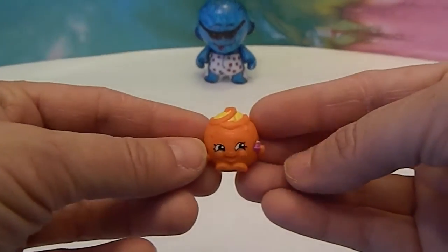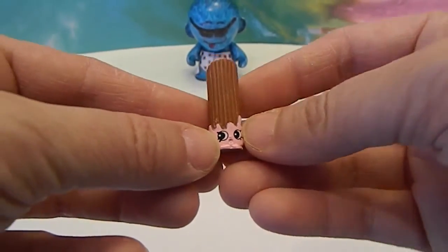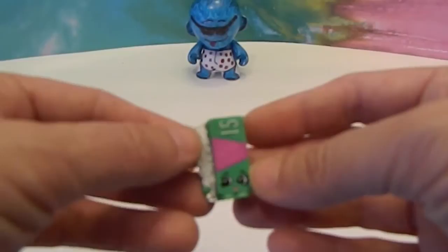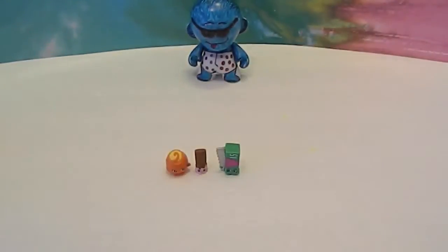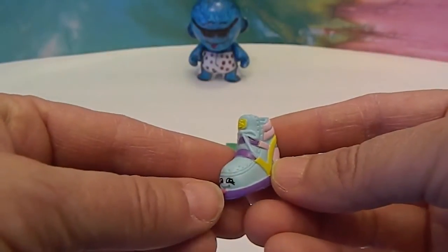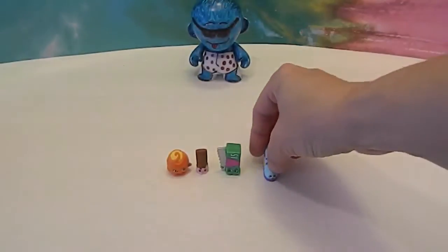And we're back, and I will show you the 5 pack first. Juicy Orange in the orange. Cherry Churro — we do have this color, we need the other color. Owl Foil in the green — I believe we opened one of him last episode, starting to collect the foil. And the one we don't have is Sneaky Wedge in the blue. Check that out — look at the little tongue sticking out! Alright, so that's the one we did not have.